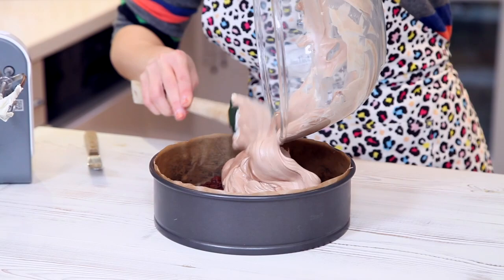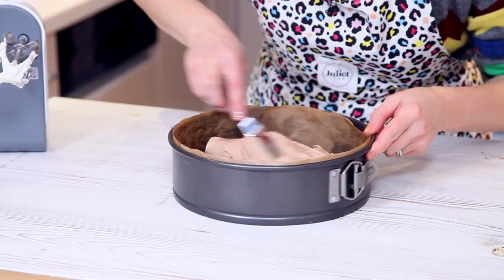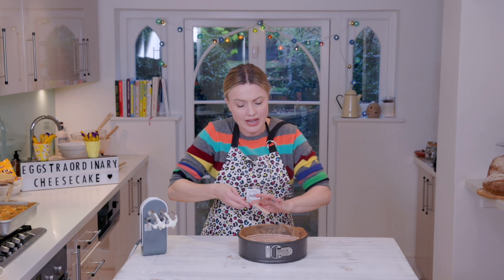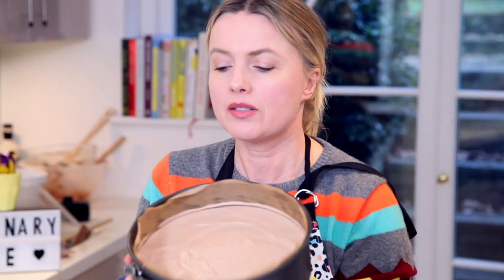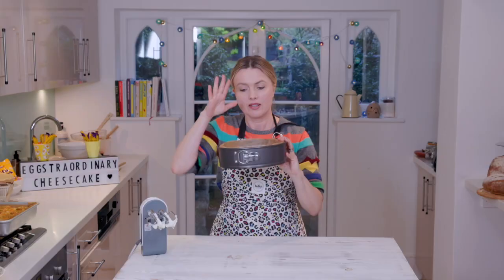Fold everything together and pour it all in — oh it looks lovely, creamy, tastes really yummy! Use a palette knife, or if you've only got a spoon use a spoon — just encouraging it out towards the edges. I get a bit obsessed trying to get it really flat, because it's going to have a nice white layer on top so the Easter eggs will pop. Lovely milky cheesecake — pop it in the fridge to set and then we're going to cover it in a lovely pouring ganache.